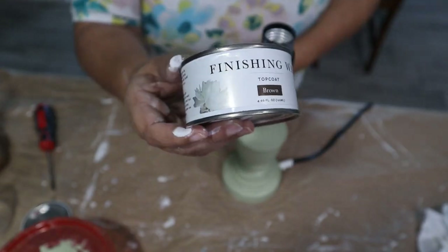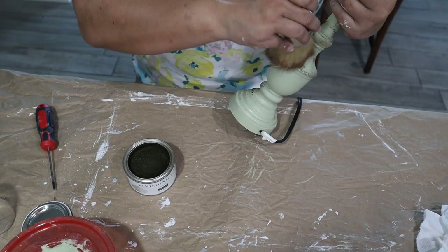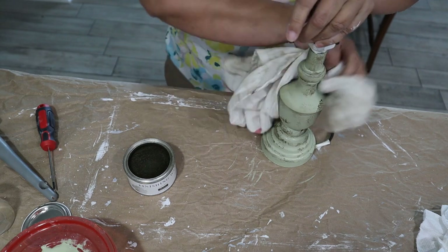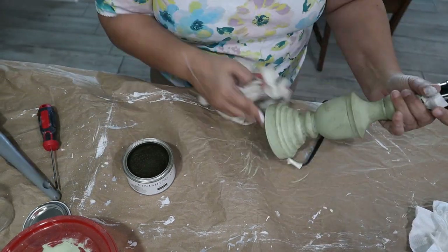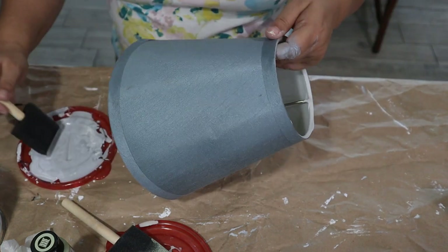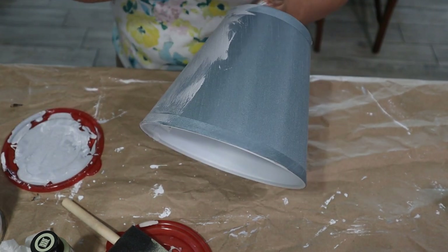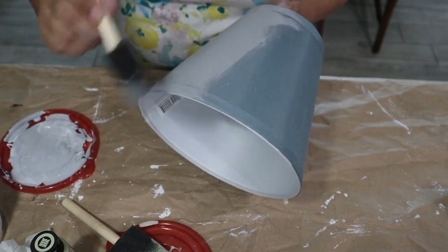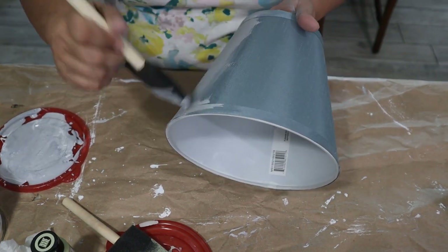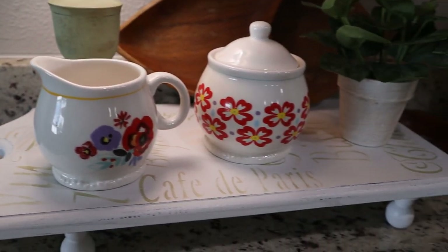To give it a worn look I used some brown top wax with my waxing brush. I may have put a little too much on, but the great thing about this wax is it's very forgiving — you just wipe off the excess, kind of like a wax-on wax-off effect, until you reach the look you like. The lampshade was blue; I wanted to update it without going too different, so I painted it with a custom gray chalk paint I mixed from the white and black I had on hand, applying it directly onto the fabric.